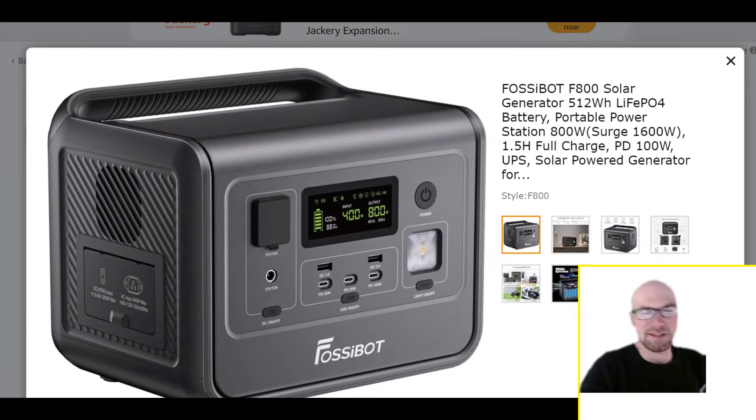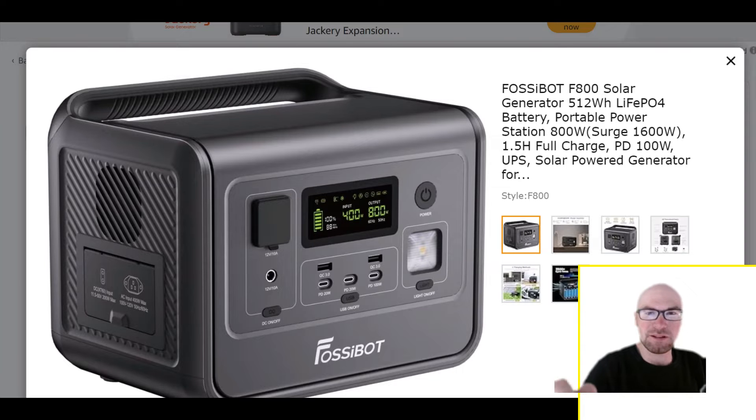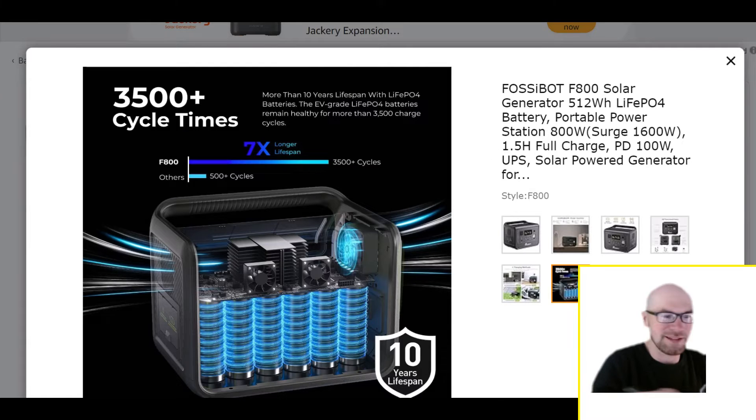Just a couple of last little details: DC power — especially useful when you have limited battery capacity — we get the car socket and a little barrel port as well. And then USB: five of them — three USB-C's and two USB-A's. One cool thing I noticed: there are little fans inside the unit. For the cooling vents on the side there's one large fan controlling airflow in and out, but internally there are a couple of other small fans to really ensure all the components stay cool.